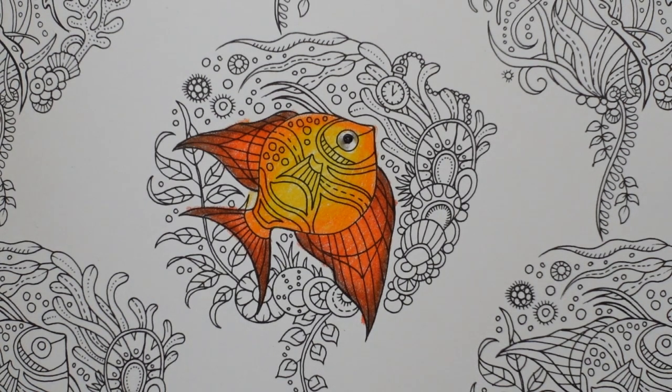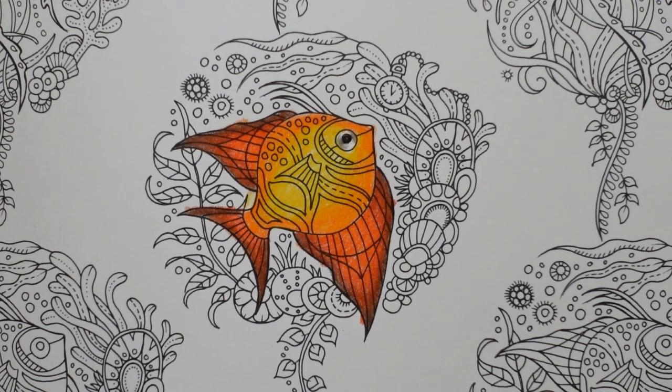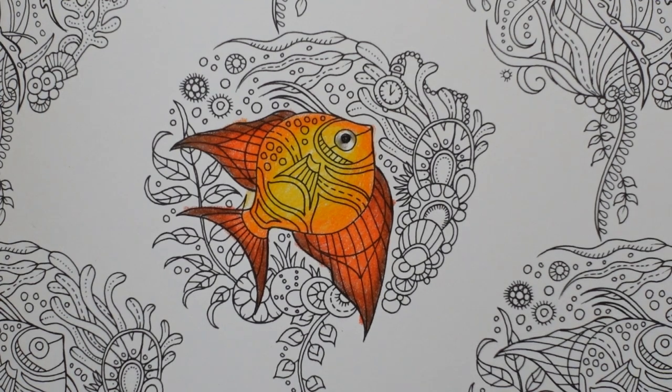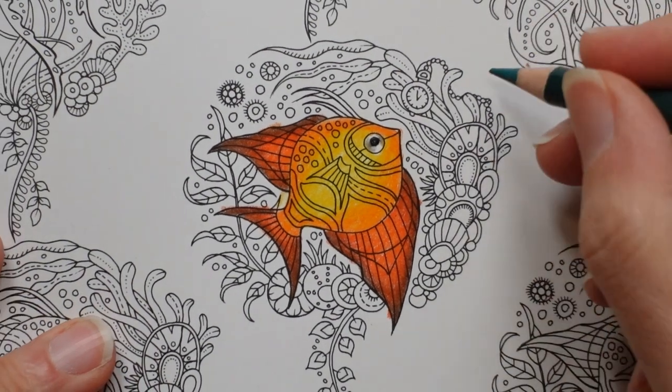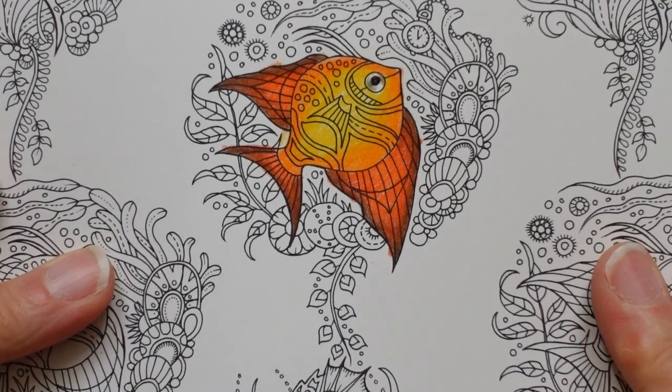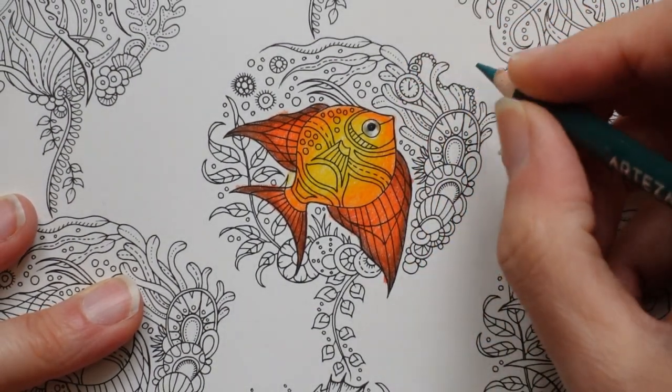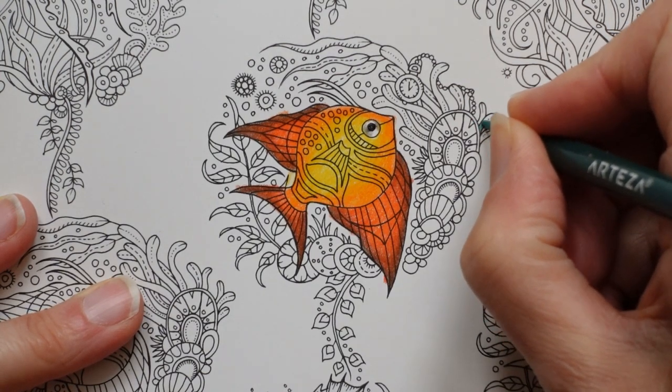Now we're going to move on to the plants. I've got my greens separated into more leaf greens, olive greens and bluey greens. I think the bluey greens are quite nice for an underwater type design, so I'm going to use those — I've got turquoise, jade, shamrock, basil and emerald. I'll start with the emerald green. I'm going to do every piece of greenery, including this little bit at the bottom. So I'm going to put a little bit of this dark green at the bottom and then just try and fade it.